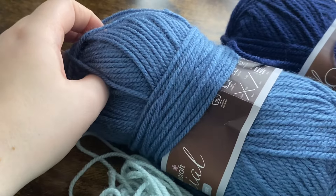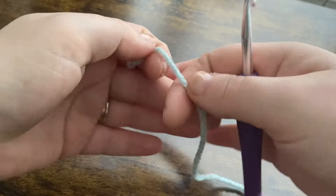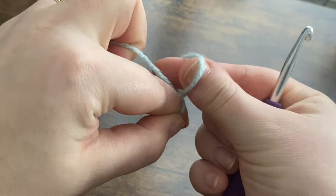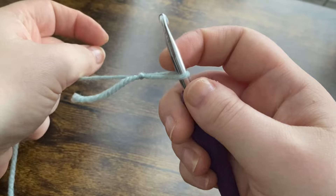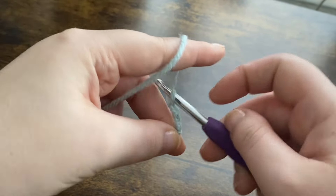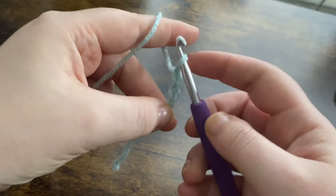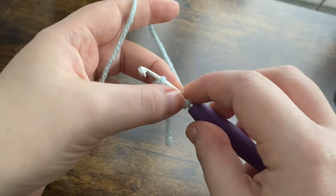We're going to start off with the lightest color — we'll need at least two other colors getting darker as it goes up. We're going to start by making a slip knot: hold your yarn, twist, grab the working yarn and pull it through tight, then pop your hook in and chain up a total of five — one, two, three, four, and five. We're then going to slip stitch to the first chain to make a loop.